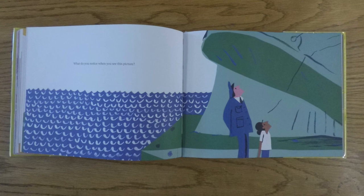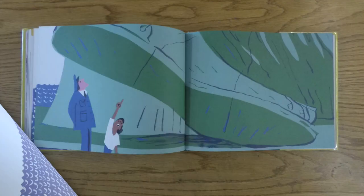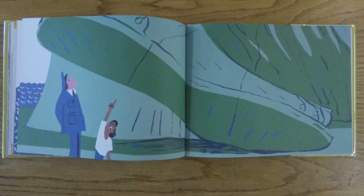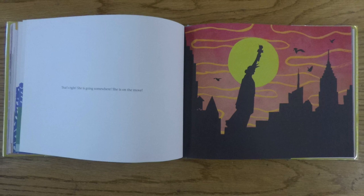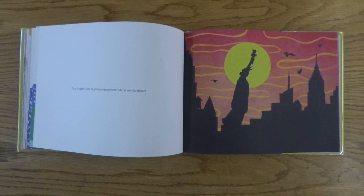What do you notice when you see this picture? That's right! She is going somewhere! She is on the move!